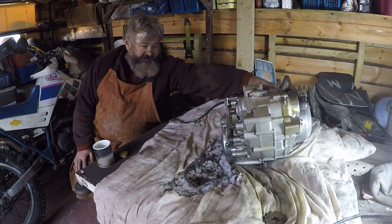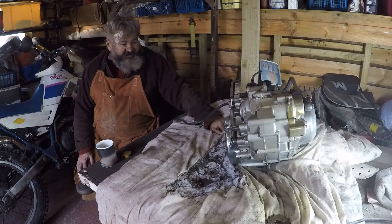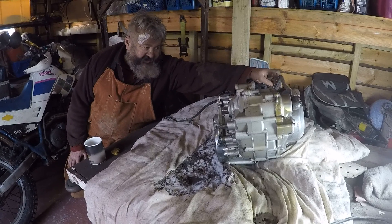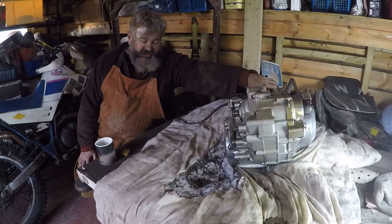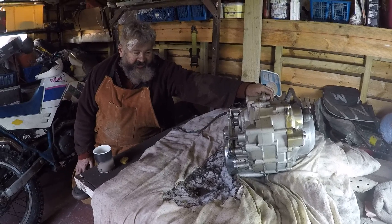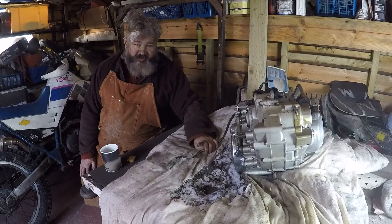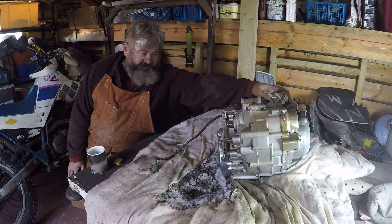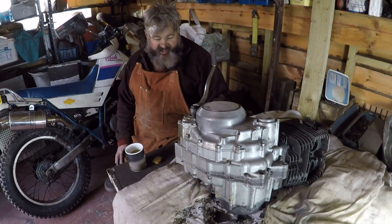Hopefully this is going to be my summer run-about, but it remains to be seen if I can get it all together and running. It's the SRX 400 — a Japanese import. It's got the same engine as the XT 600 but with a 400cc barrel, for the Japanese market, because their licensing laws mean anything over 400cc requires a completely different licence that's very difficult to get.